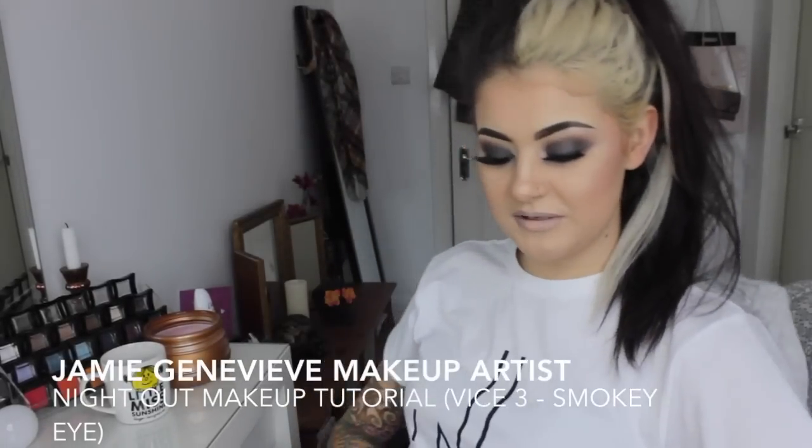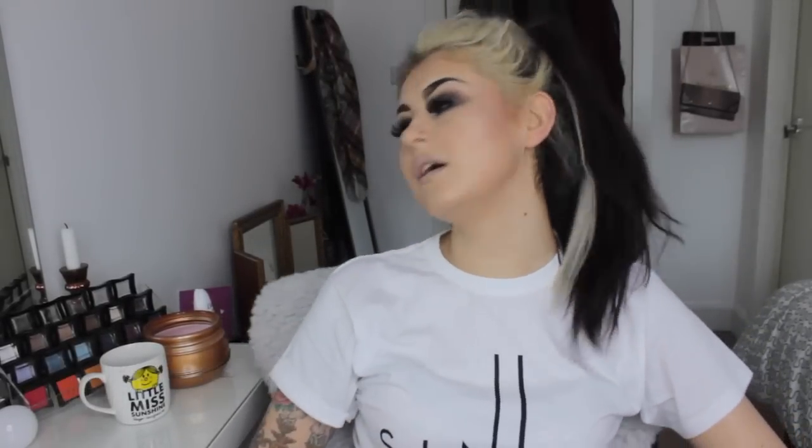Hi guys, welcome back to my channel. I am looking a little bit more glamorous than the last tutorial because I did a look really similar to this and put it on Instagram and loads of you requested I do this as a tutorial. So thank you very much for suggesting such things because it means I don't have to think — and it means if it falls on its bum, it's your fault, not my fault. But I really hope you like it.